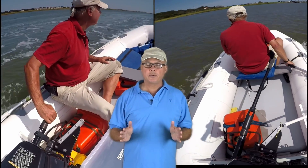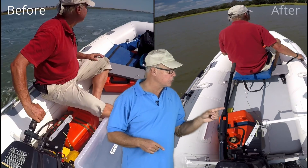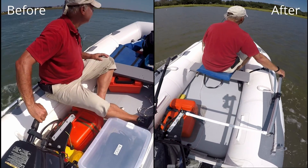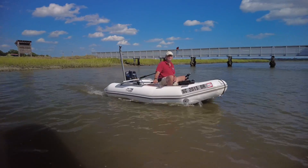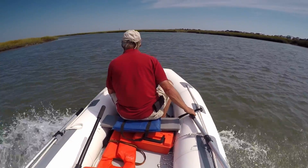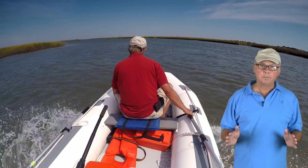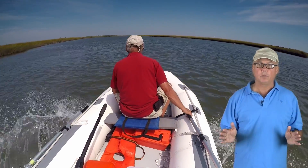Let me show you how I transformed the steering on my boat from this to this. I'm facing forward comfortably from the midsection of the boat. With my weight forward, I can get the boat up on a plane easily. And I did it without spending a lot of money. You can easily adapt this system for you and your boat.